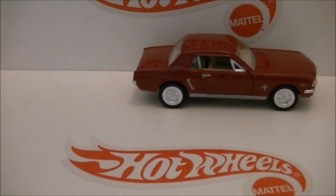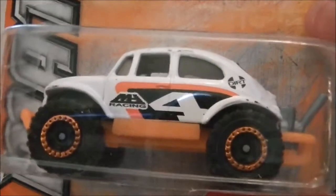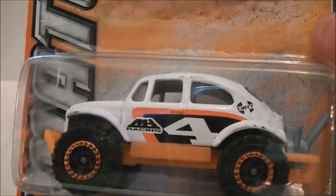And the last single Matchbox is the Volkswagen 4x4, or the Beetle.